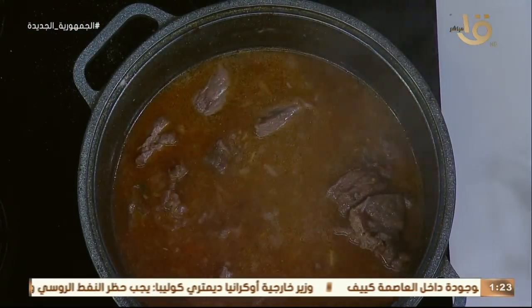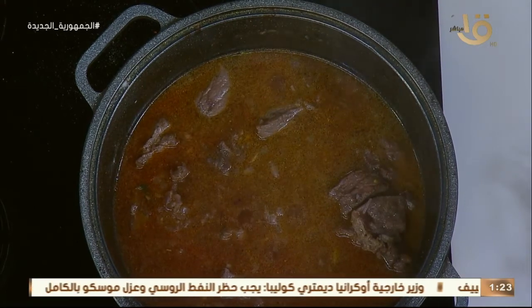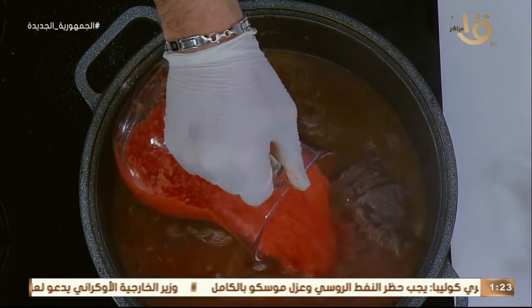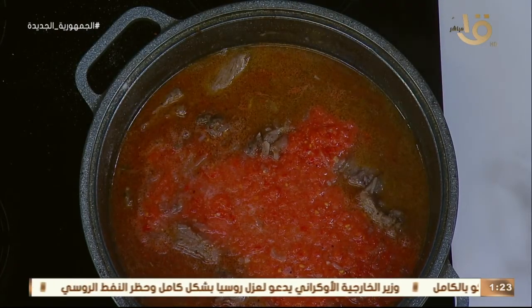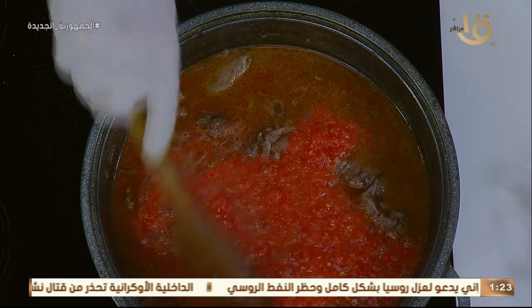ما تجيبيش البهارات اللي هي متركبة وجاهزة — دي أنا مش بحبها. بنحط الطماطم. ننزل الباميا بقى، تستوي مع الطماطم.